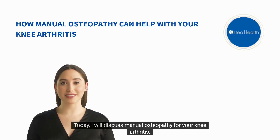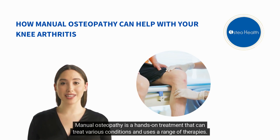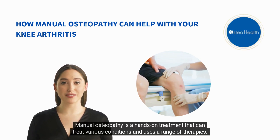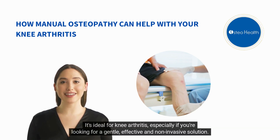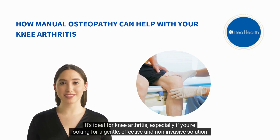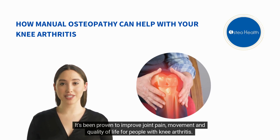Today, I will discuss manual osteopathy for your knee arthritis. Manual osteopathy is a hands-on treatment that can treat various conditions and uses a range of therapies. It's ideal for knee arthritis, especially if you're looking for a gentle, effective, and non-invasive solution. It's been proven to improve joint pain, movement, and quality of life for people with knee arthritis.